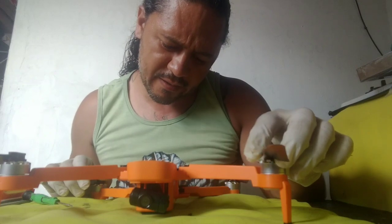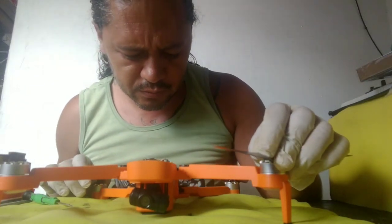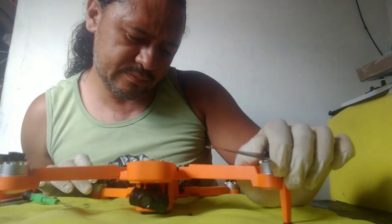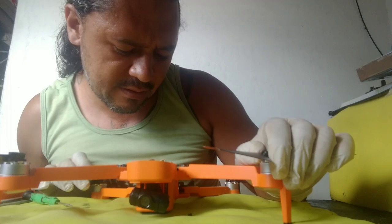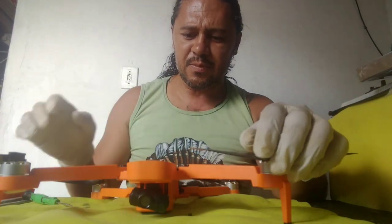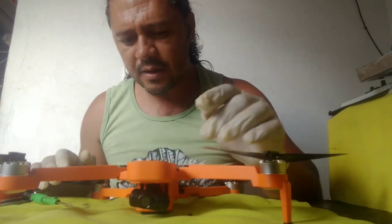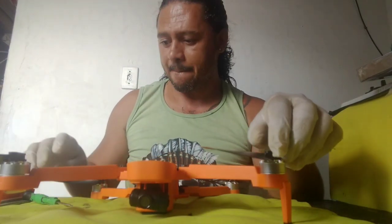You need a 4R7 and you also need a 220. I will send those to you on WhatsApp, but now I will do the repair on the quadcopter and then it will be safe to fly again. Let's go.